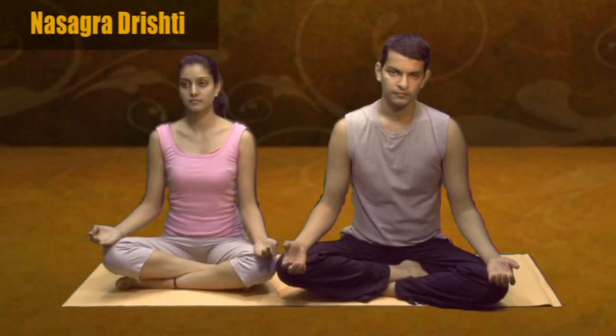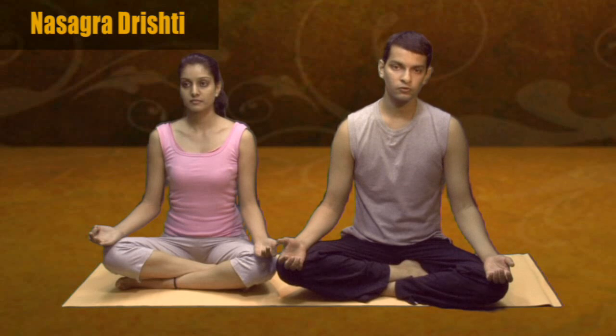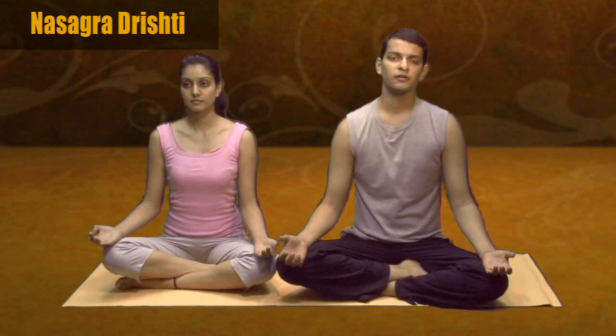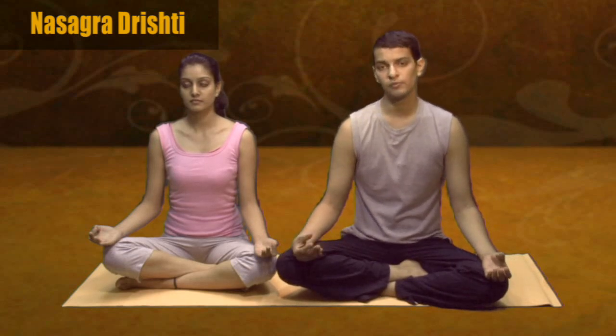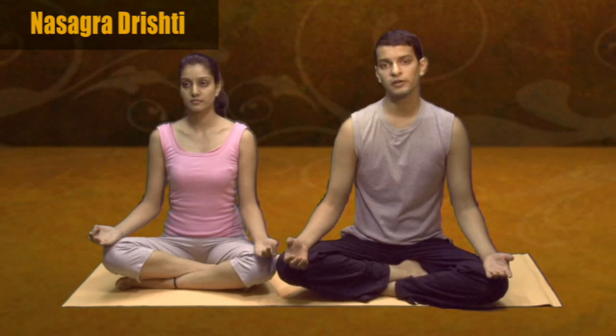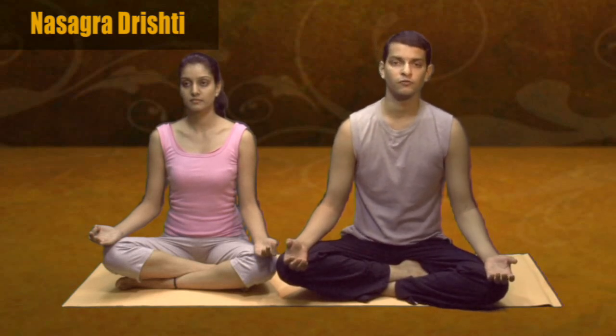Nasagra Drishti. Nasagra is the tip of the nose and Drishti is to gaze. This practice helps you to improve the flexibility of your eyeballs and your eye muscles. If done for a longer period of time, it reduces the number of your specs.